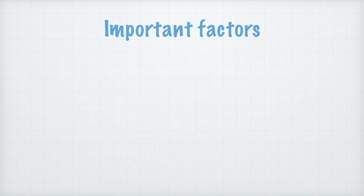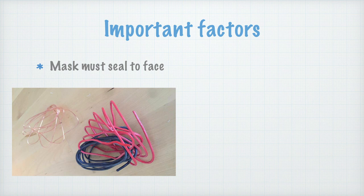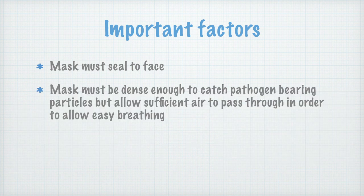Important factors when considering masks: it must seal to the face. One thing people sometimes forget when making their own masks is the bridge — often you can use a piece of wire sewn in, and this helps prevent air being drawn in around the bridge of the nose. The mask must also be dense enough to catch pathogen-bearing particles but allow sufficient air to pass through in order to allow easy breathing.